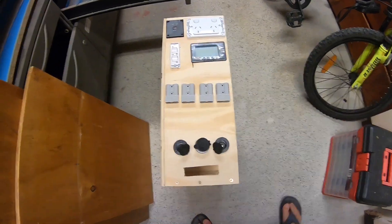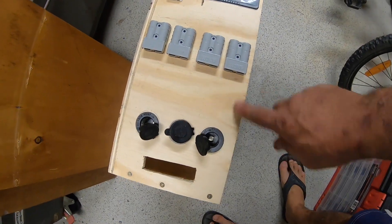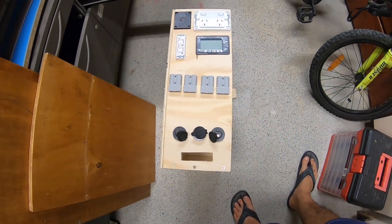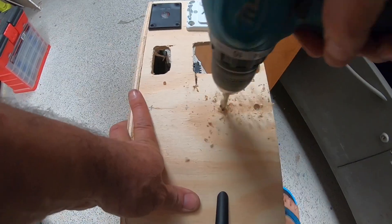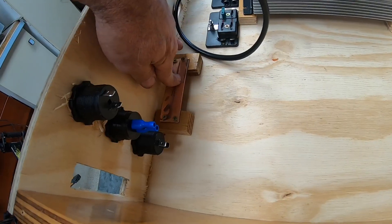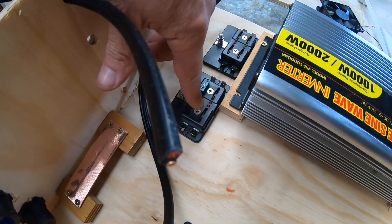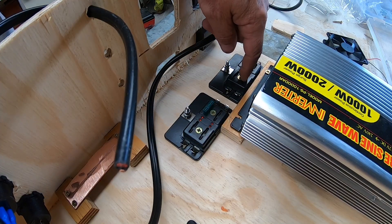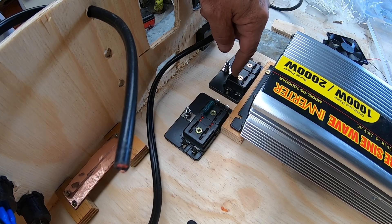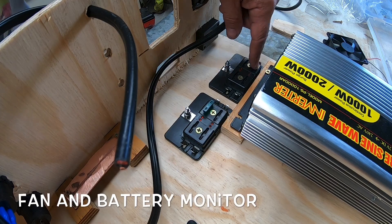If I happen to change anything, all I've got to do is take this panel off and replace it. A piece of copper pipe squashed down — that's going to be all my earths. There's my fuse boxes. I might fuse each individual Anderson plug: one for the 12 volt cigarette lighters, one for the USB, I might put the fan on that one as well, one for the light switch on the vehicle. There might be a spare one — not too sure at the moment.